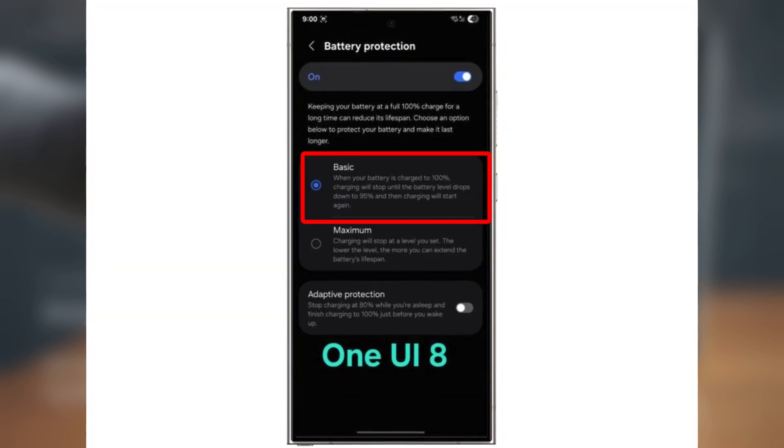Here's what that means: Basic mode stays the same — your phone stops charging at 100% and only starts charging again once it drops down to 95%. The new Maximum mode gives you more control. It's no longer fixed at 80%; instead, you'll be able to set your own charging limit, which is great because keeping that limit low helps your battery last longer over time.